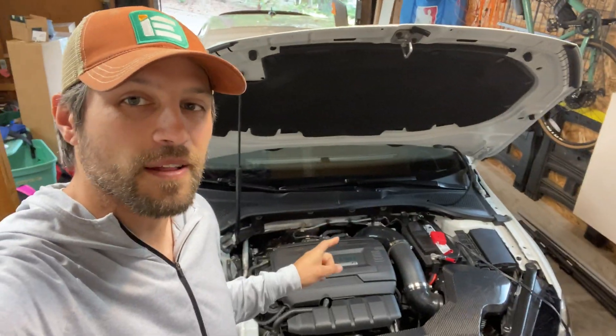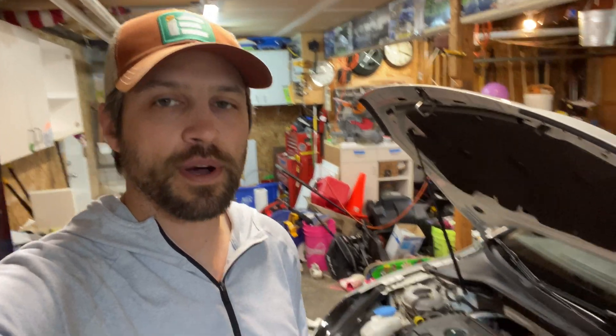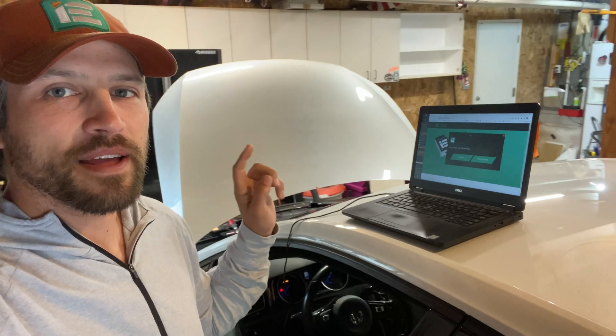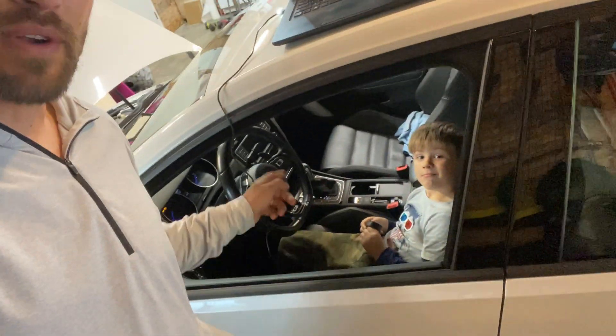Today I'm going to be installing the Integrated Engineering TruFlex tune on my Golf R. Currently I'm on the Stage 1 91 high torque with high pressure fuel pump, and I was waiting to change over to the TruFlex tune when I could get some ethanol — then it occurred to me I can just go ahead and make the change without the ethanol, because it'll be able to read. I've got my battery charger hooked up, my laptop hooked up, and my driver here in the car, so let's get it going.